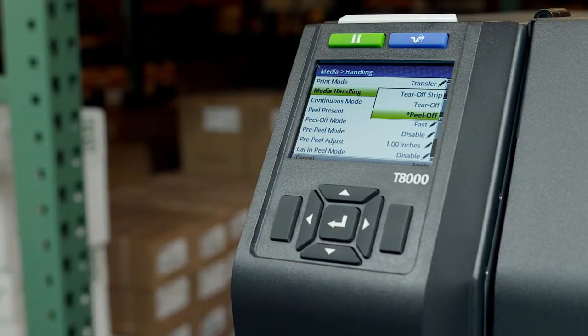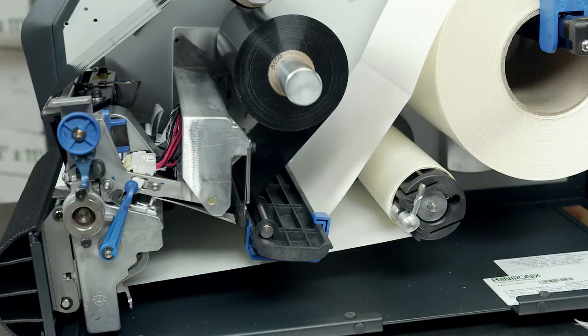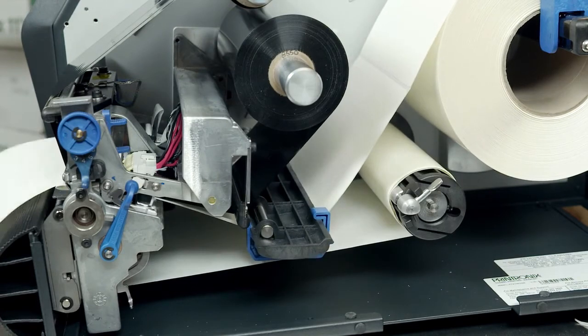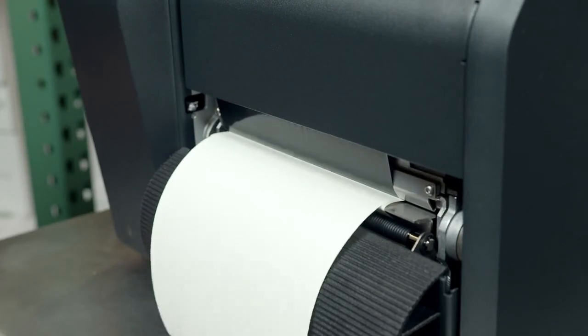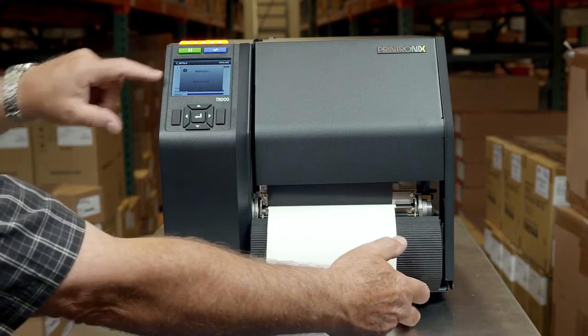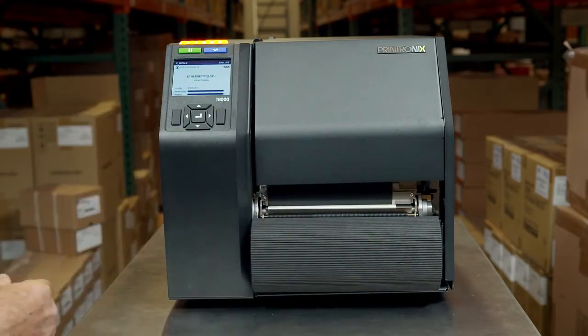Peel off mode uses the optional internal rewinder. The printer will peel die cut labels from the liner without user assistance, and the label liner is wound on the rewinder. The printer will then wait for you to take away the label before printing the next one. A remove label message will display to remind you to remove the label before the next one can be printed.